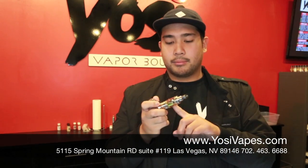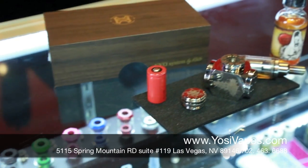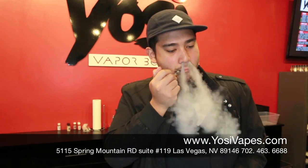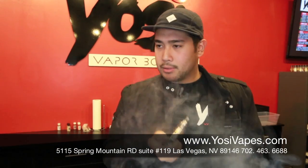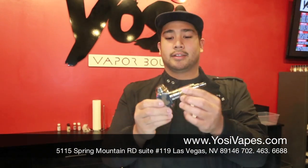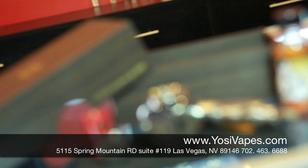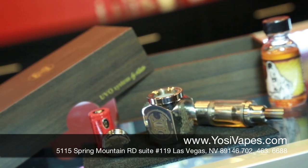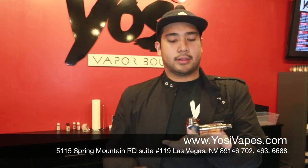So K-Fun 3.1, Madrina Suicide Bunny, 18-350 battery. And let's have a vape. As you can see, vapor production is really nice. This is how it looks with the K-Fun on there. It's a very hefty little mechanical. You can sit it upright like that.